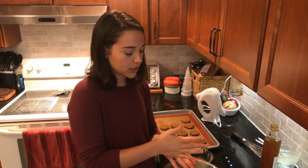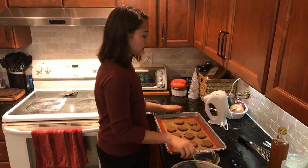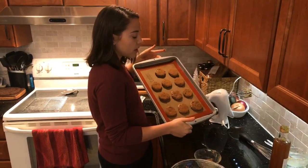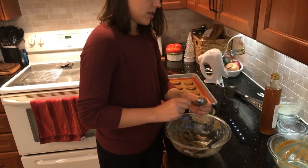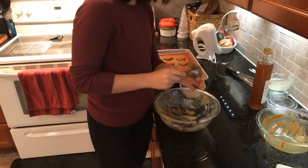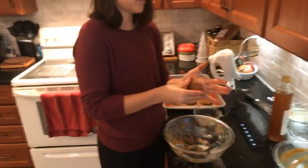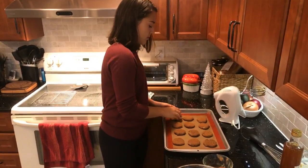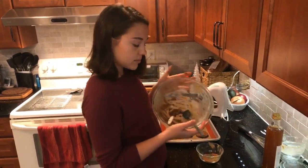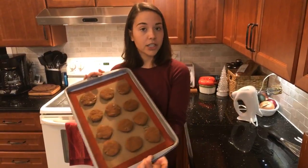Someone asked how much space to leave between the cookies — you don't need to leave much since they aren't going to expand very much in the oven. The recipe makes about 12, and as you can see I just put them like this on the baking tray — they're not going to run into each other. You could have them even closer if your tray was a little smaller. We've used up pretty much all the dough and the cinnamon sugar topping too — 12 cookies on the tray.